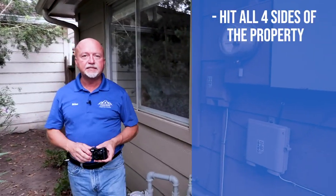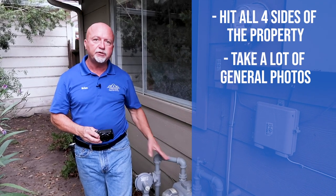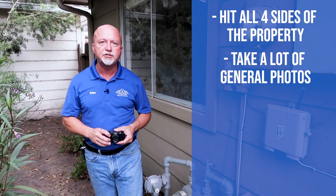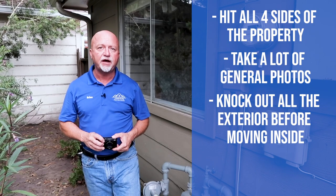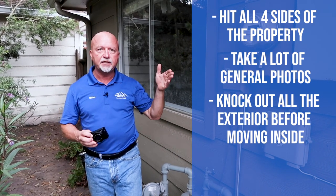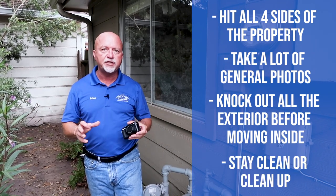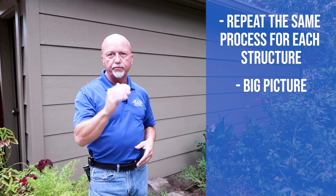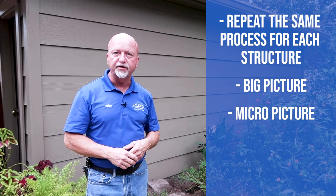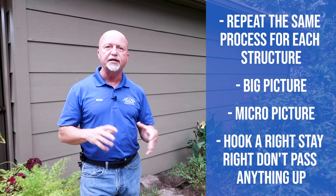After making all four sides of the house, we take general photos along the way — gas meter location, clean-out locations, water supply shut-off valve. We didn't pass up any work. Then we move into the panel box inspection. From there we move to the detached garage, because we want to do the garage before going inside — we want to get all the dirty stuff out of the way first. We repeat the same process: find a corner, get the big picture, do the macro view, then move into the micro portion of the inspection. Same thing with every structure: pick a corner, hook right, stay right, don't pass up any work.